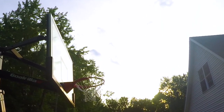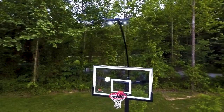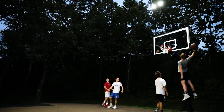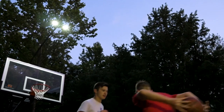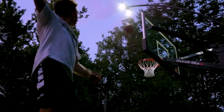When a late afternoon driveway game stretches into the evening or a morning practice begins before the sun, the Gorilla LED Basketball Hoop Light maximizes practice time to help you achieve more on the basketball court. Continue playing into the night with these powerful, long-lasting LED lights, which feature a patent-pending design by extending over the top of the basketball hoop.